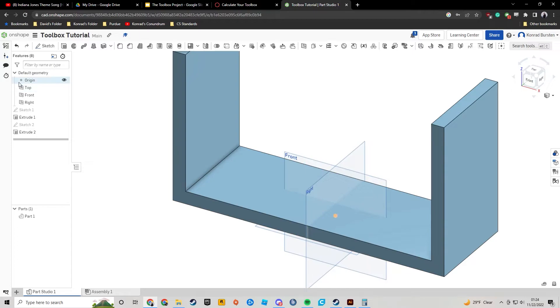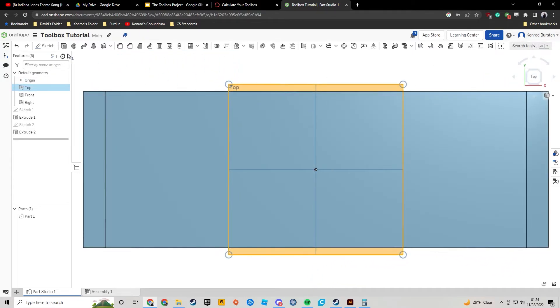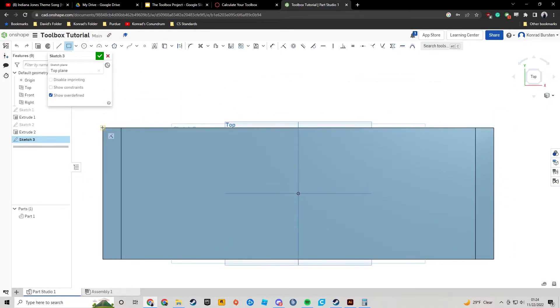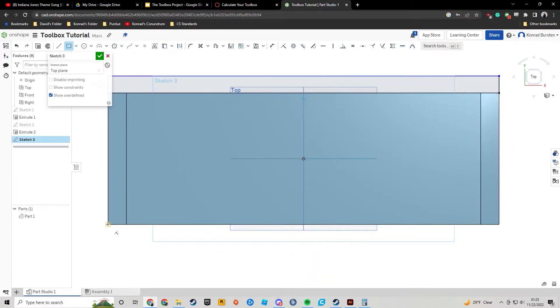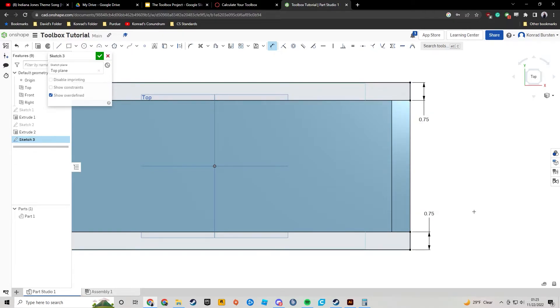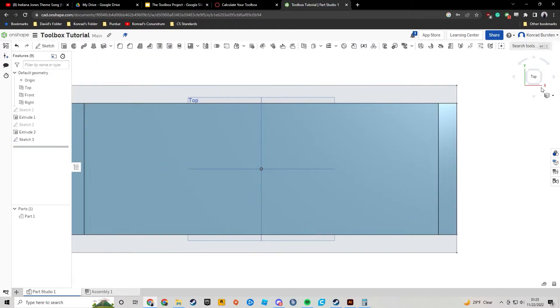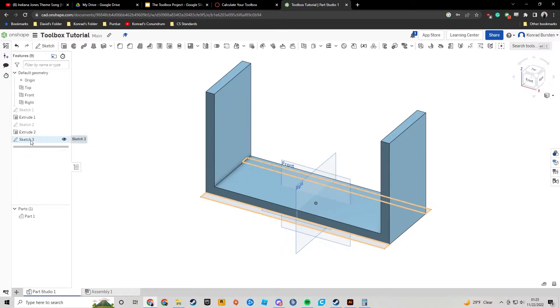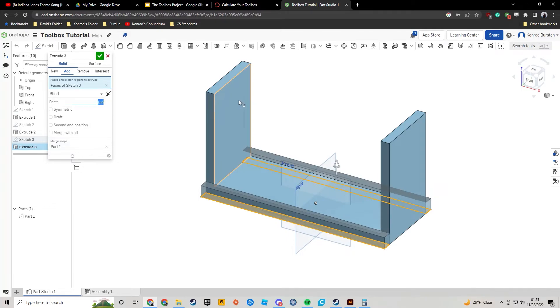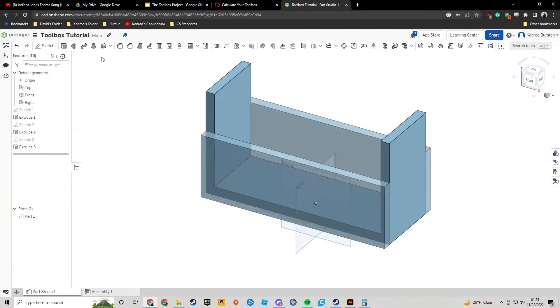This is what your toolbox should look like up to this point. Hit check and start another sketch on the top plane. Using the corner rectangle tool, I'll go to the far corner, hover over the corner here, click, go to the far corner on the other side, hover over that corner, then click. Using the dimension tool, set each thickness to 0.75 inches. Everything here is a thickness of 0.75. Hit check, change the view, click on Sketch 3 in the sidebar, press Shift+E to extrude, and this will come up 5.5 inches. Hit check.